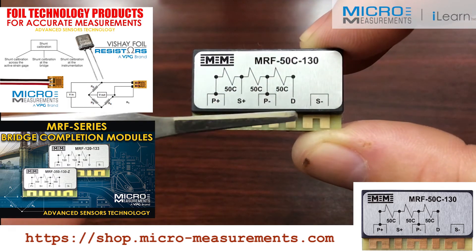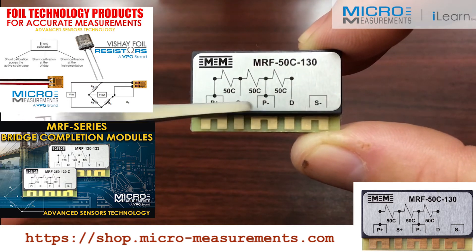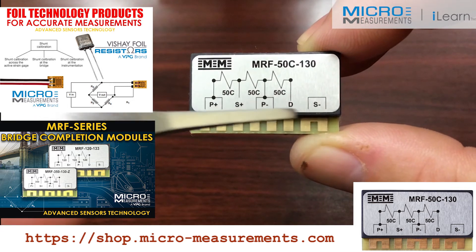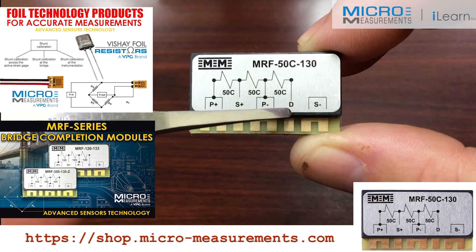If you look closely, you'll see a wiring sketch. You've got P plus, P minus — that's for your power leads to come in. You've got S plus and S minus, as well as the D connection.